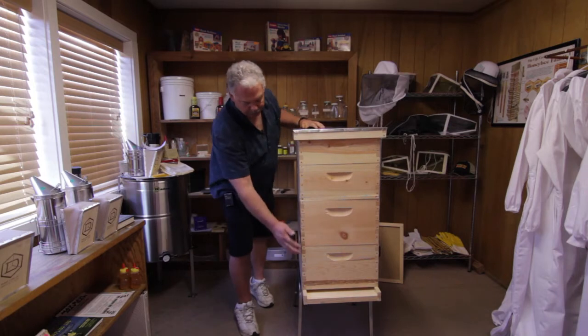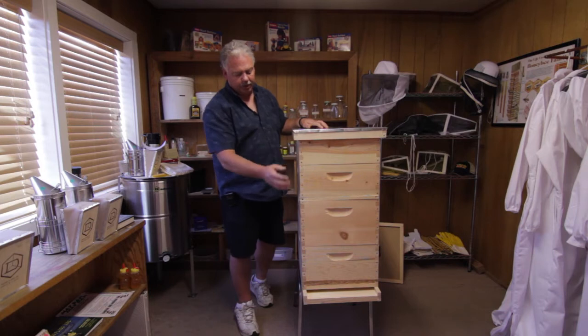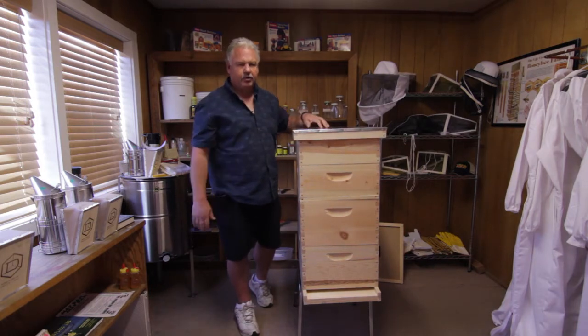We have two brood chambers on top of a bottom board, and then we have two supers on top of the brood chambers with a cover on top. These are the basic components you need to get a hive going.